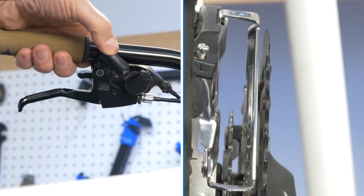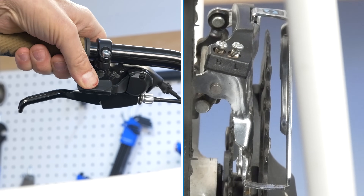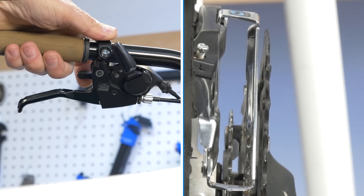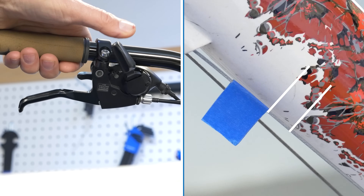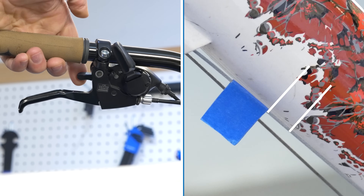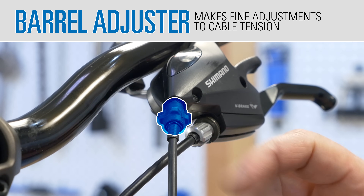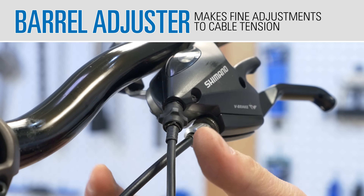Front shifting systems can use index features similar to the rear derailleur. The movement of the cage is correlated to the movement of the cable. Shift levers designed for indexing move the cable in small predetermined increments. Similar to a rear derailleur, the barrel adjuster is used to control the cable length.